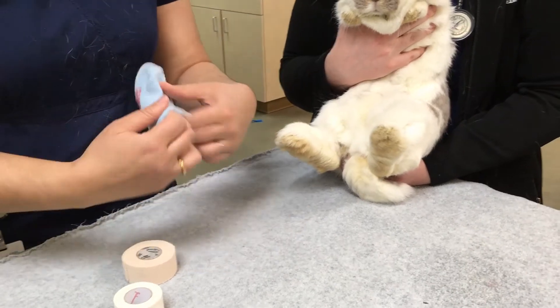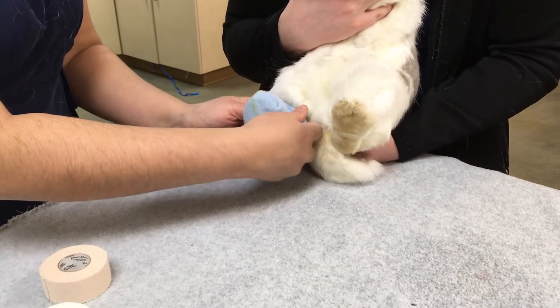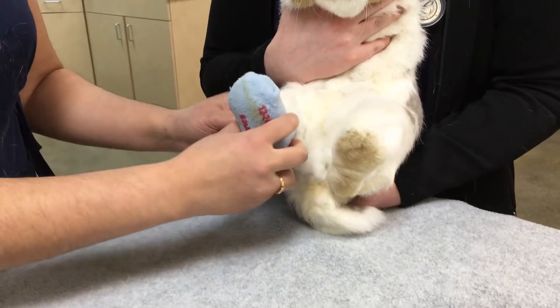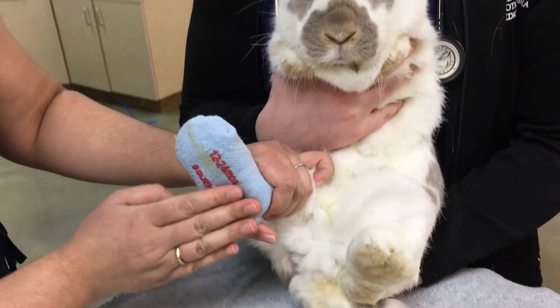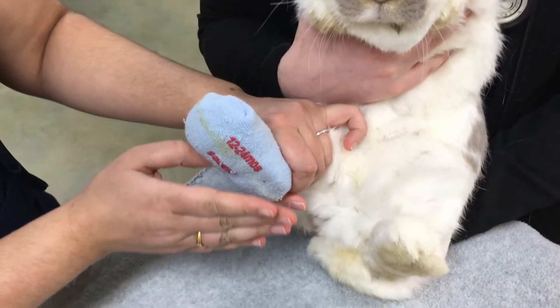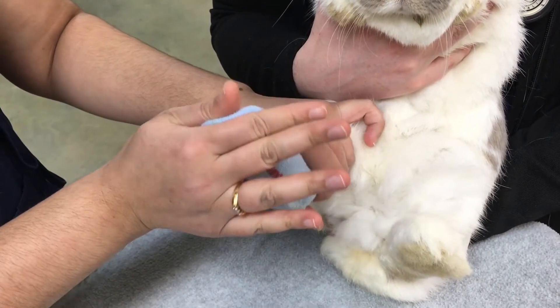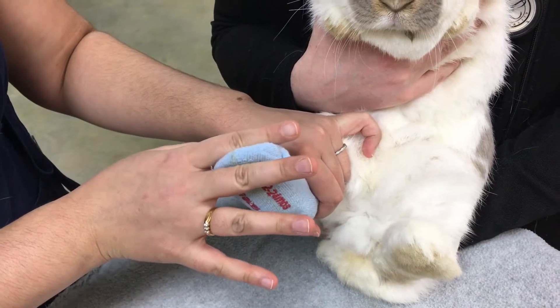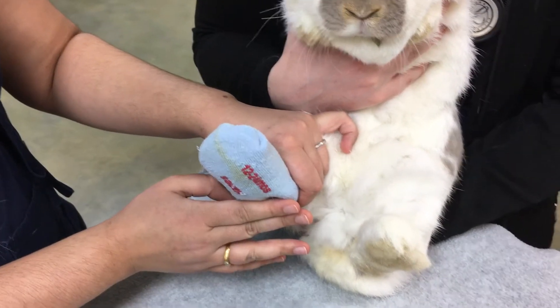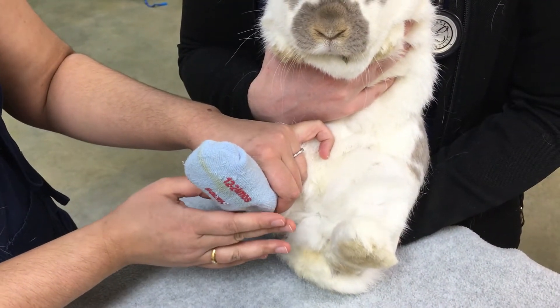So what you're going to do is take your little sock and gently place it over the foot. The nice thing about these socks is that on the outside you can layer cushioning. Some bunnies prefer to have no toe, so you can actually pre-cut the toe off and then use that toe as additional cushioning on the hock or the heel area.